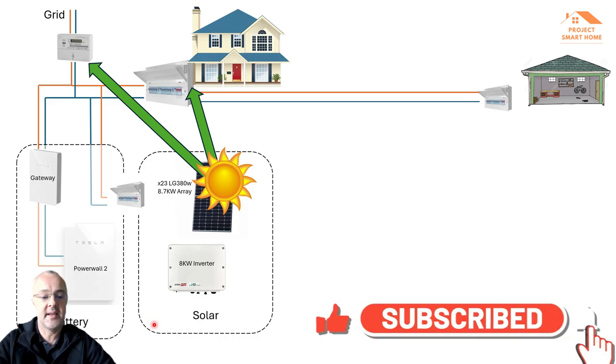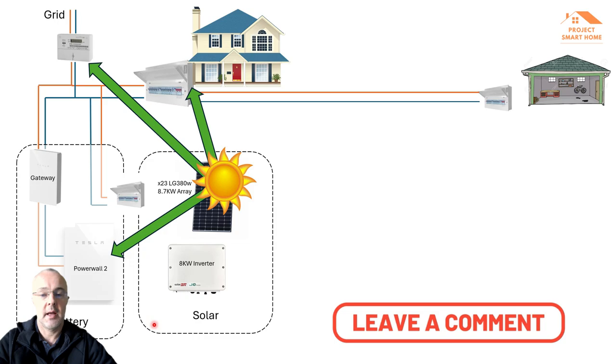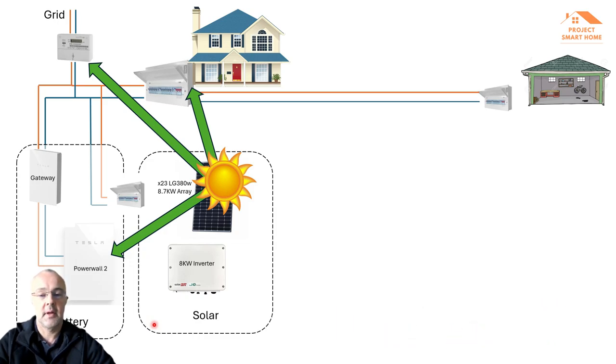About six to eight months later I had the Tesla Powerwall 2 installed. Rather than wasting additional energy by putting it back onto the grid — although I did get a little bit of money from Octopus — conserving that power in the battery means I can use it during the course of the day, or mostly overnight when everyone comes home from school and work. If I was to start again I would get the panels and the battery all in one go because it makes a good all-round solution.